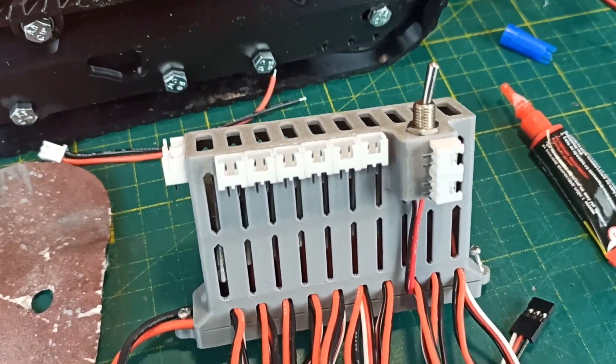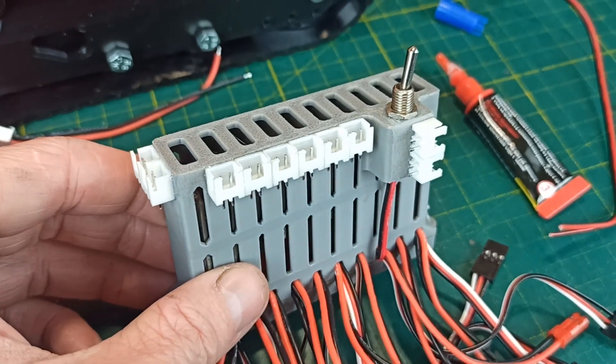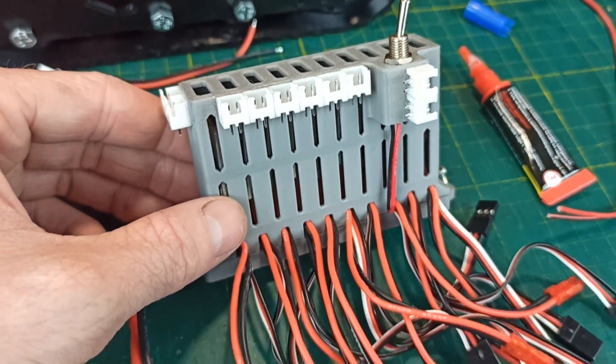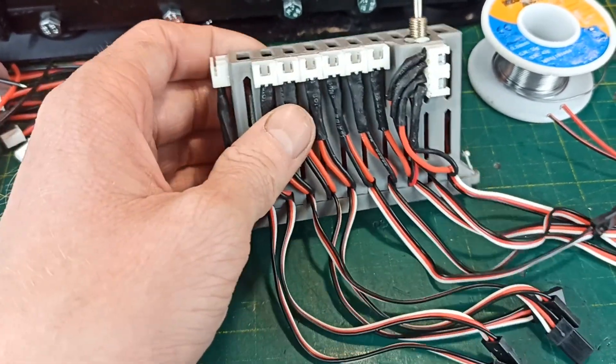After testing the placement of this unit inside the model, I decided to make it even more compact. I glued the small connector to the body, then I cut the wires that go into the motors and soldered them to these connectors. In my opinion, it looks nice.